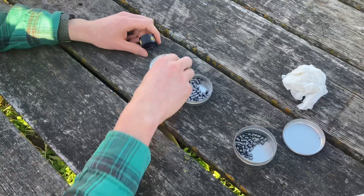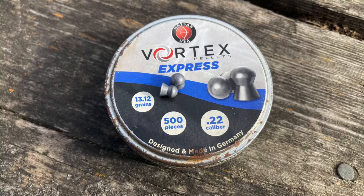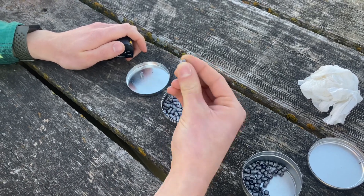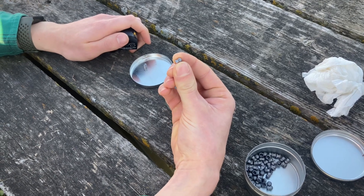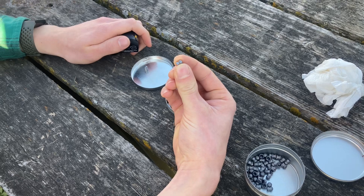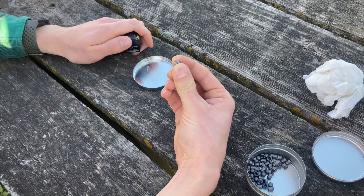First up, just like last time, our lightweight pellet. The weight is 13.12 grains. I re-chronographed these and redid all the numbers - this should be about 766 feet per second, 17.1 foot-pounds of energy, and our momentum score is just over 10,000.